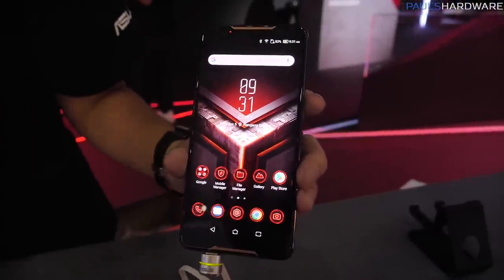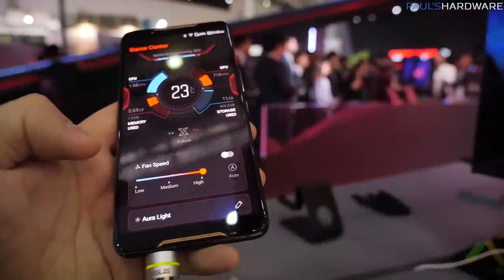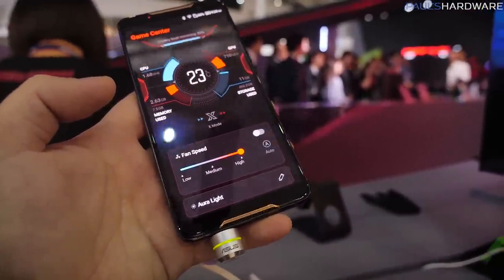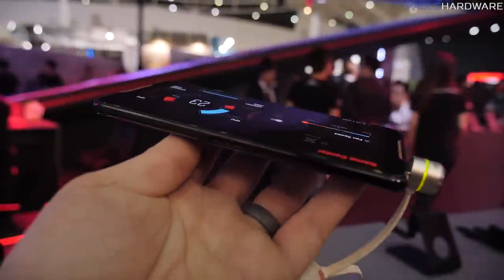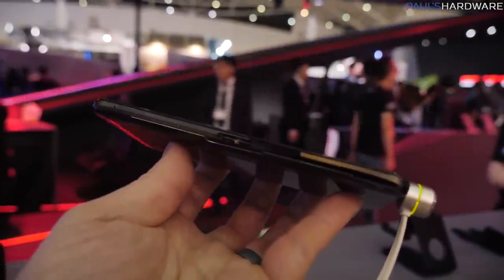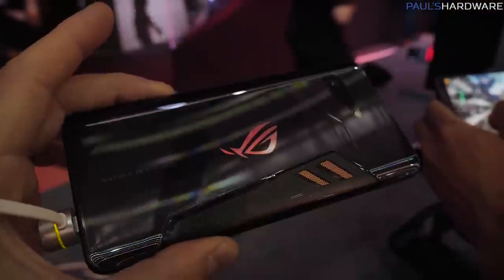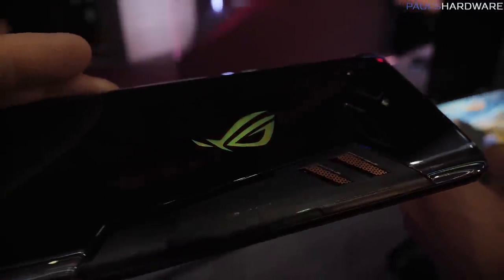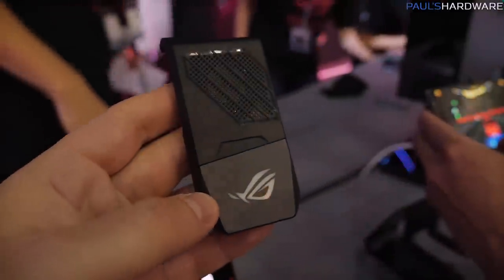It's got a squeeze feature, kind of like the Pixel 2 has, where you can squeeze the sides. The SDM845 processor is binned so that it can run at a higher frequency — 2.96 gigahertz. Physically, very slim but not too slim. Feels very sturdy. It's got a really cool design on the back. It's distinct. It's got the ROG logo, of course.